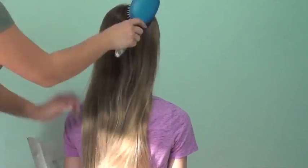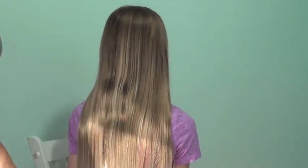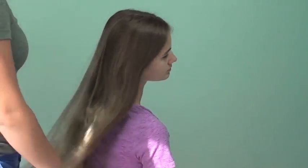To begin, I'm going to brush out McKenna's hair very smooth. Then I'm going to start by making the waterfall braid.